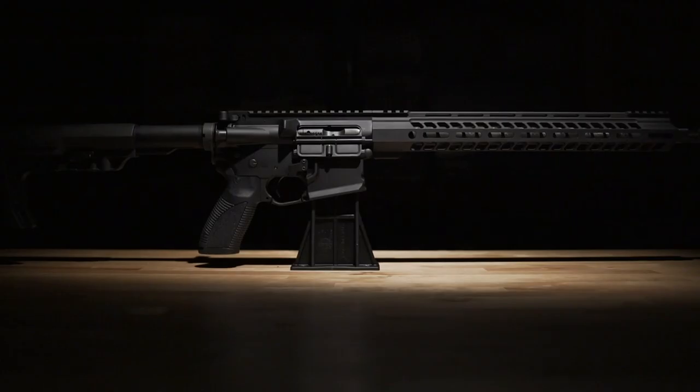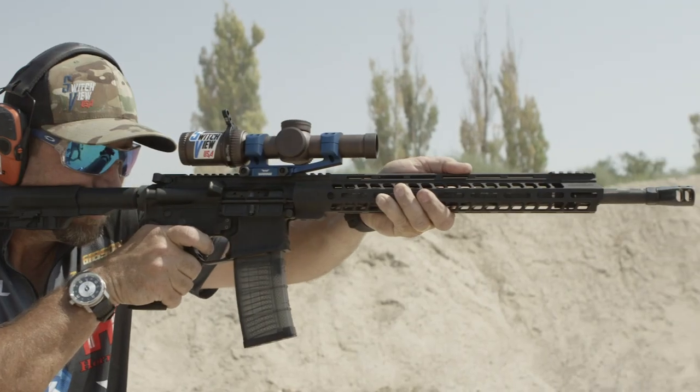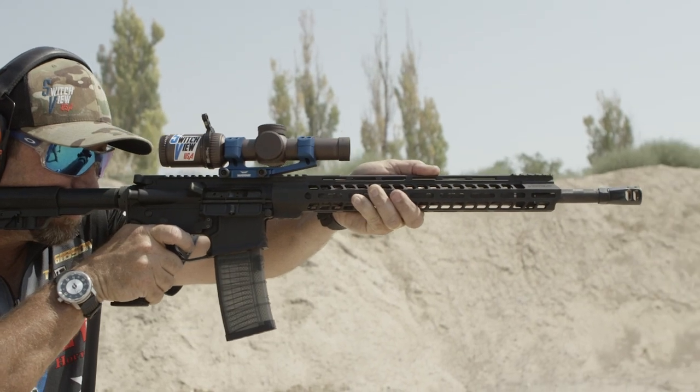This rifle is available now, so contact your local firearms retailer. For more information, visit CaracalUSA.com.